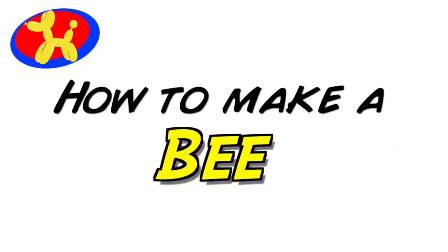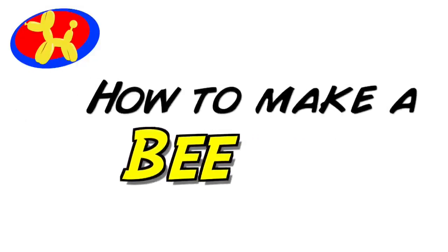What did the bee use to comb his hair? A honeycomb! This is Balloon Animal Lessons number 70. Hello Balloon World, I'm Michael Floyd your Balloon Twister, and today I want to show you how to make a Balloon Bee. This is a really cool design and it only uses two balloons, and it's an introduction on how to use a white paint marker for the eyes. How cool is that? Let me show you how to do it.